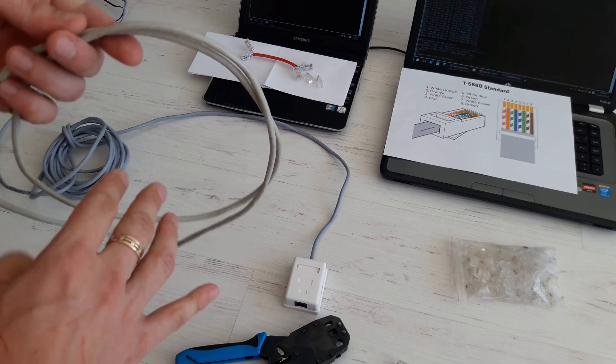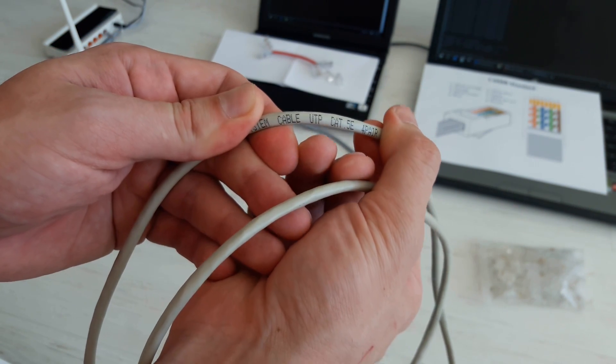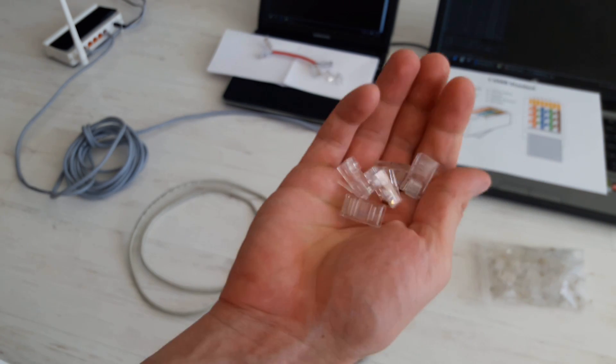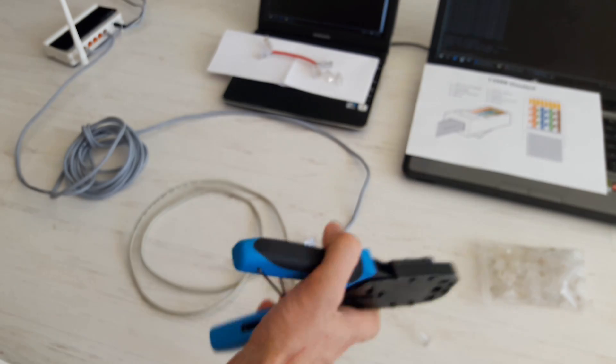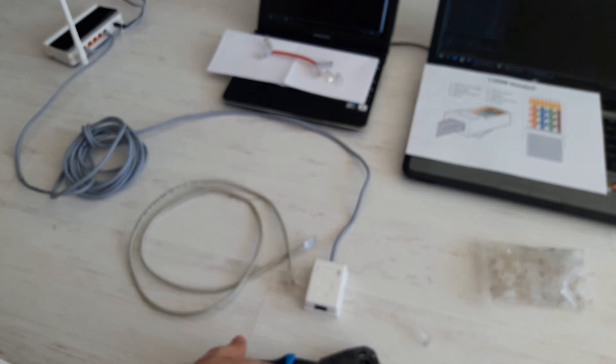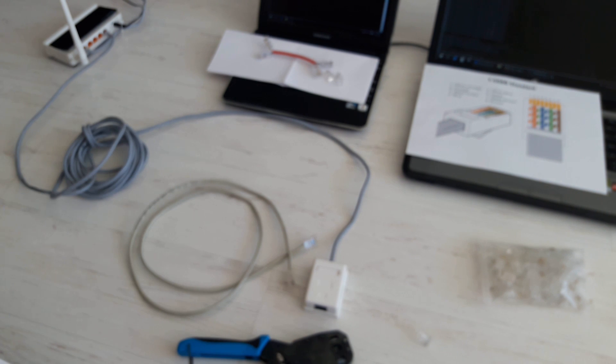For this project we need UTP cable CAT5 or CAT6, a few RJ45 connectors, and a crimper. This is the best crimping tool on the market. And here's a video on how to crimp the cable without this tool — it's pretty easy.